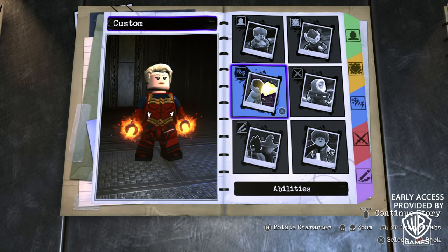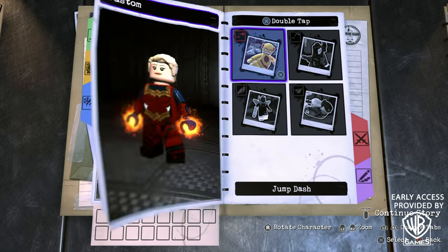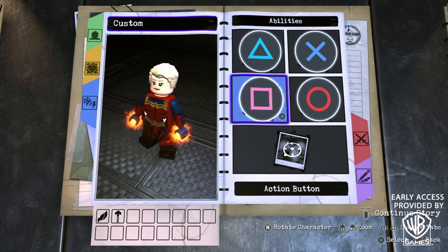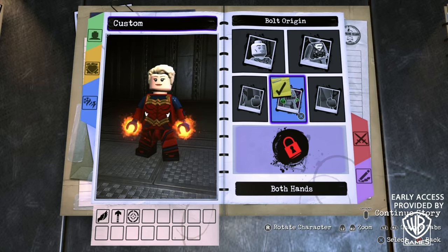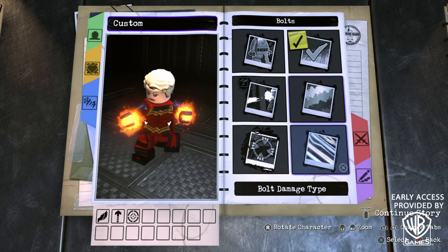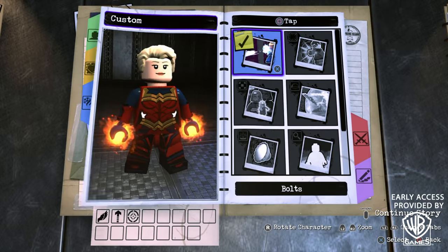Now onto the abilities. We don't need to add any abilities to the tag button. For the jump button, go to double tap X and add the flight ability. Also add the hyper jump ability on hold X. For the action button, on tap square we're going to add bolts — turn that on, go with both hands as the bolt origin, bolt style 3, this blue color, no targeting, and explosive bolts as the damage type.